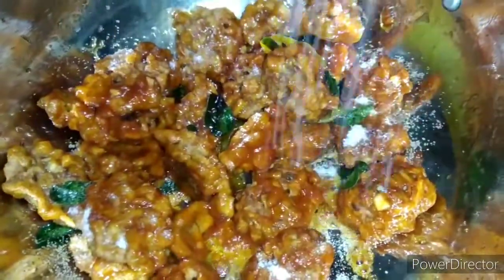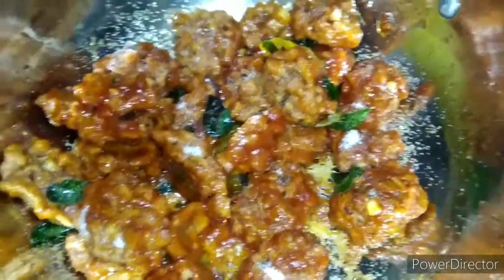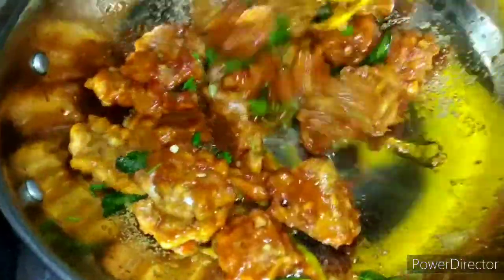Now let's fry it. Add 2 tablespoons of tomato sauce and add 1 tablespoon of red chili sauce and fry for 1 minute. Add 1 teaspoon of tomato sauce and put salt to cook.